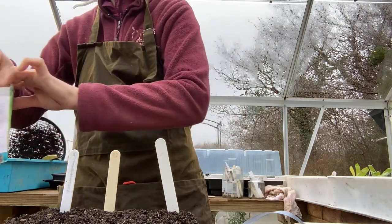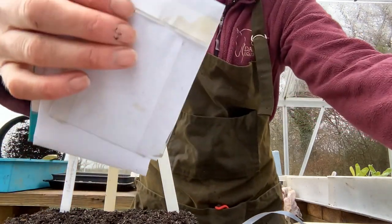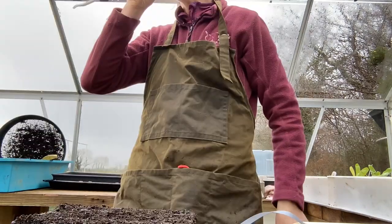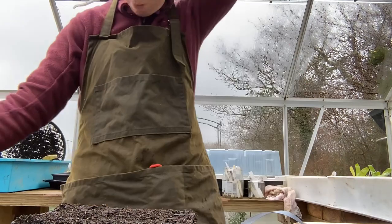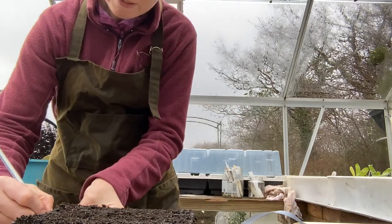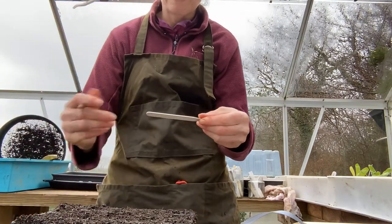Let's do half a tray each of Canary Bird and Brighton Rock next. We already did a label for Canary Bird so we just need one for Brighton Rock. I'll carry on doing this now, and then in a minute we're going to put some ranunculus into some grow bags in the greenhouse.